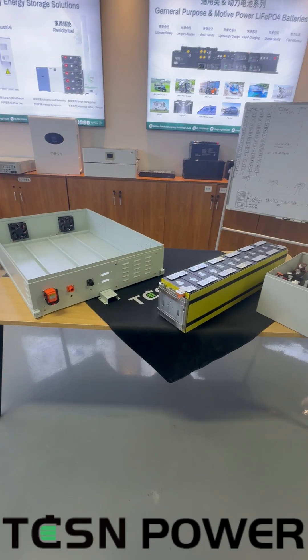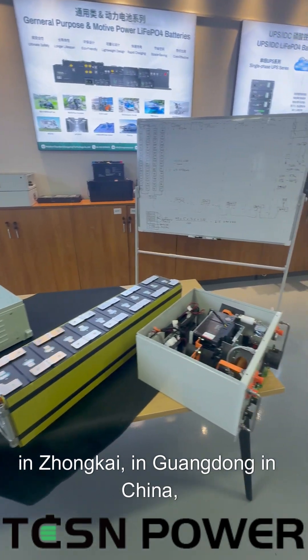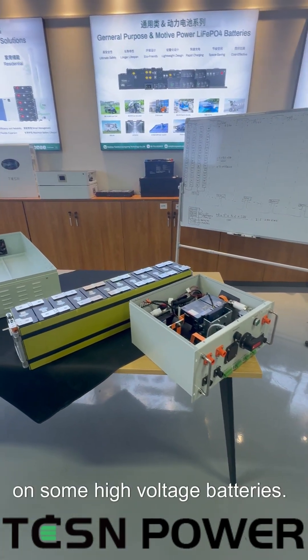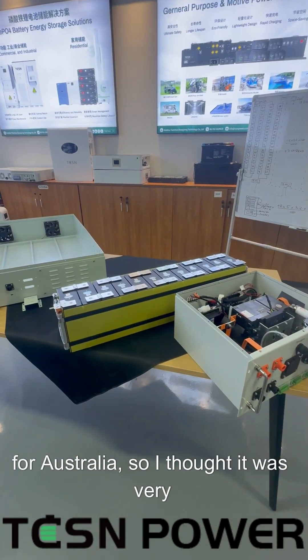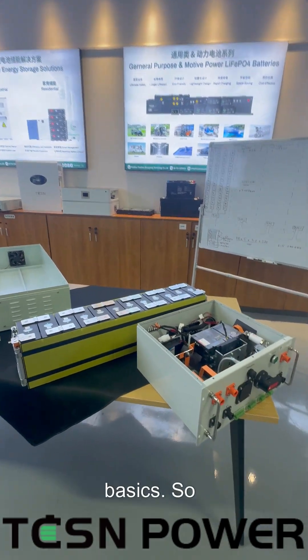Hi everyone, thanks for watching. I'm back at the factory in Zongkai, in Wandong in China, and I'm just doing a brief outline on some high voltage batteries. These particular batteries are being manufactured at the moment and are destined for Australia, so I thought it was very relevant. I'm just going to run through the basics.